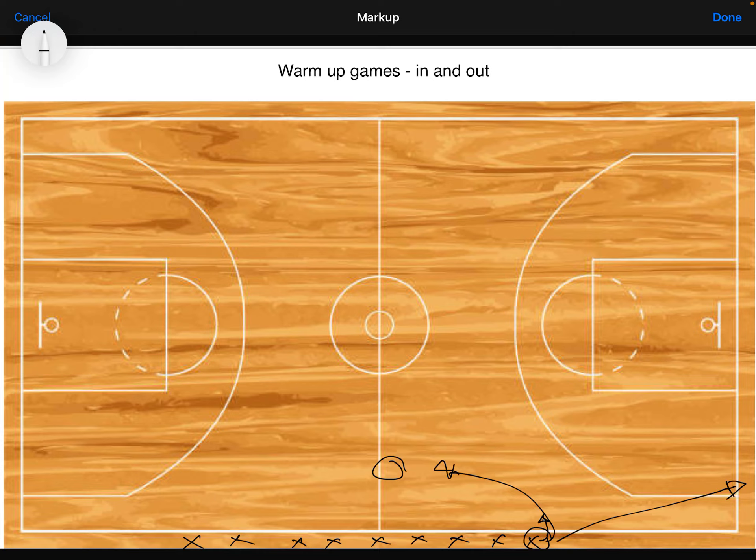Other variants include: you could add that they jump on the line, or you could have one foot in and one foot out. So you can have some different commands for this game. I hope this helps you for a warm-up game, maybe before you start your main lesson.